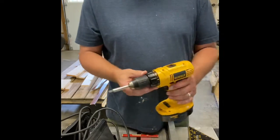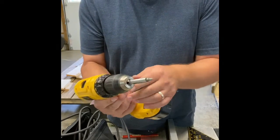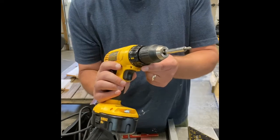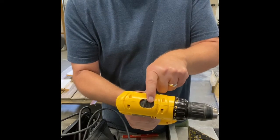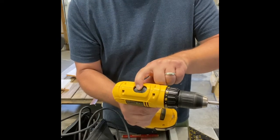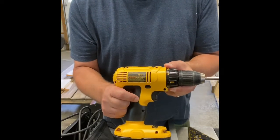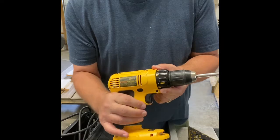We'll be using an 18-volt battery cordless drill. This one is chucked up with a Phillips tip for the screws we'll be using. Behind the trigger it has forward and reverse. On the top it has a number one and number two — that is the speeds of the drill. Two is your fastest speed, one is your lowest. This drill has a variable speed trigger, so the harder you pull it, the faster the drill turns.